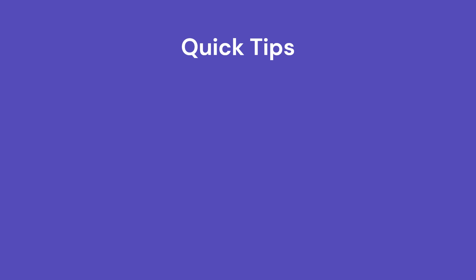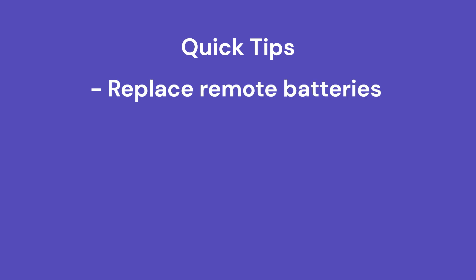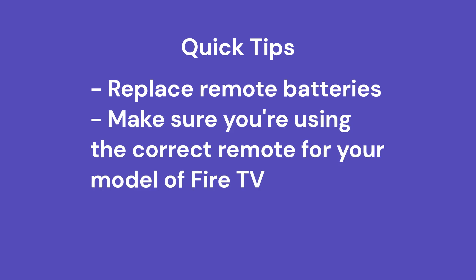You might want to try replacing the remote batteries first — make sure you have a fresh set. Also, make sure you're using the correct remote for your particular model, because they are not interchangeable. The Fire Stick remotes won't work with the Insignia TVs, for instance, or vice versa. So make sure you've got that correct.